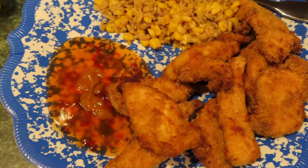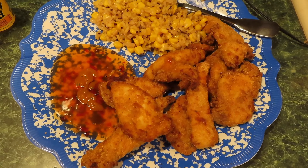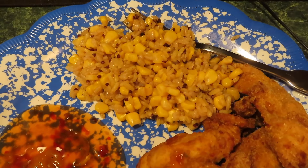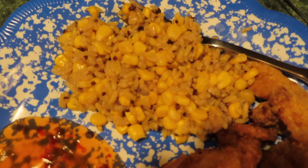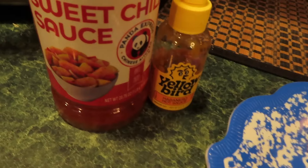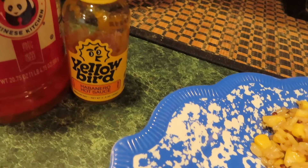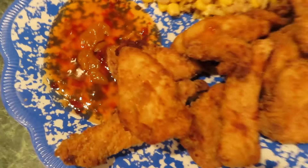Here's my food I just whipped up: chicken breast strips, corn, brown rice, quinoa, and some other kind of rice. And sweet chili sauce and the Yellow Bird habanero hot sauce right there for dipping.